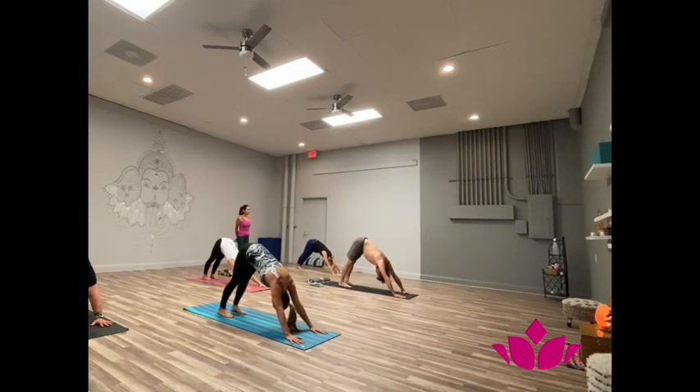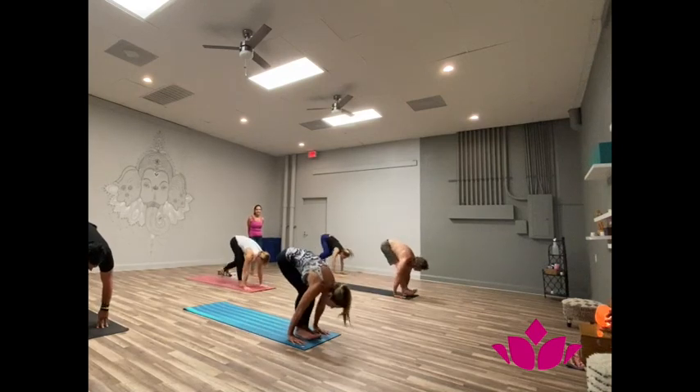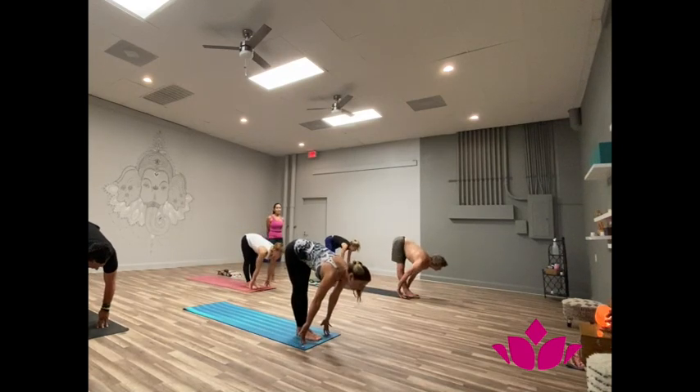One, breathe the ribs in. Look towards your navel. One, two, three, four. Breathe with sound. One, two, three, four, five. Soapta, jump the feet to the hands. Inhale, head up. Ashto, exhale, fold forward.